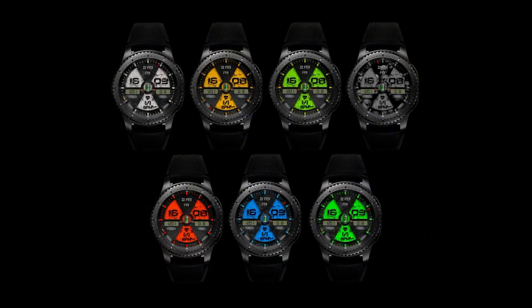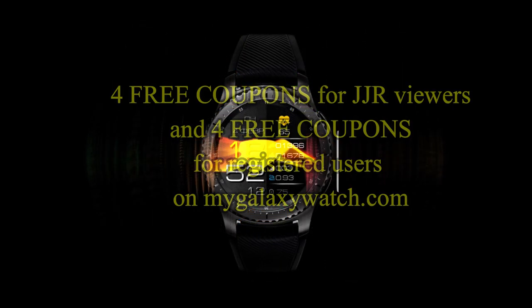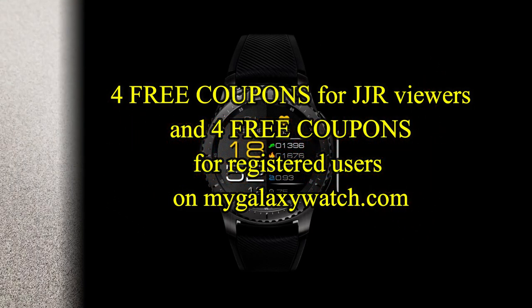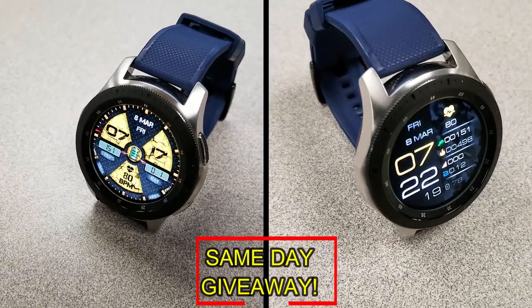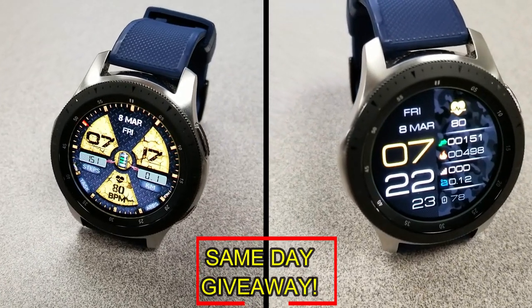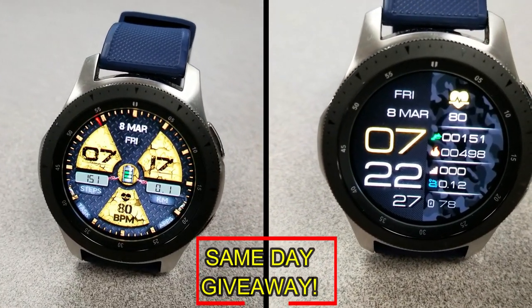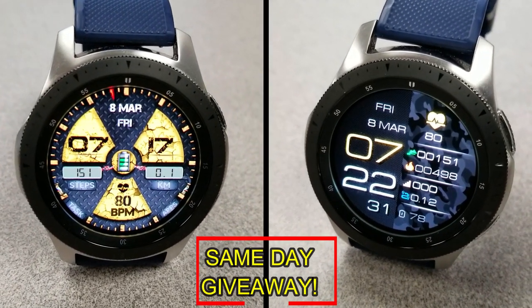If you want more information on the watch faces reviewed today, simply do a search in the Galaxy App Store under the name of these faces. I've also included direct links in the video description. I'm going to be giving away coupon codes to random viewers that comment here, as well as coupons to random registered users on the watch face community website, mygalaxywatch.com. You have two chances to win, but remember you have to be a registered user to participate, so make sure you go sign up.